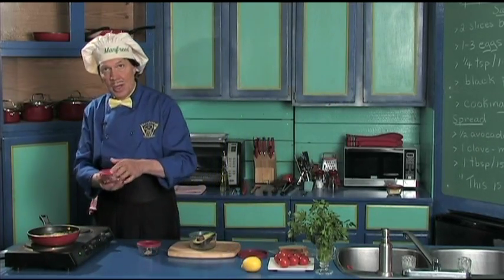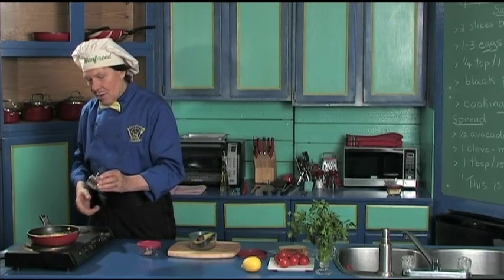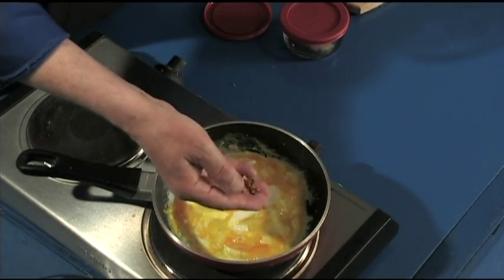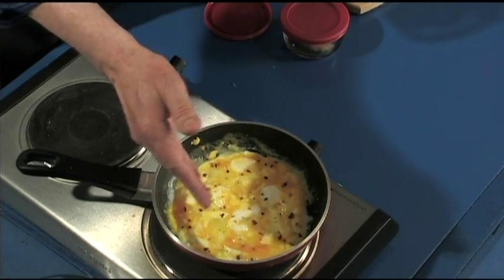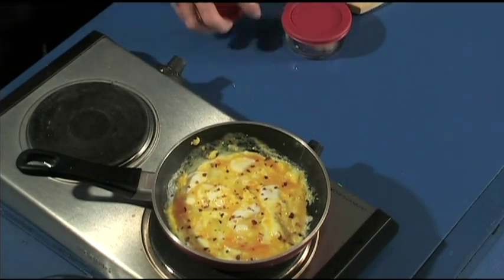Back here Manfred has the two things he needs. The chili flake. Now the amount of chili flake that you want to put on here, it all depends on how hot you want this. Don't put all the chili into one place. Can you see that? That's good. There's the chili flake — you can add as many as you want.